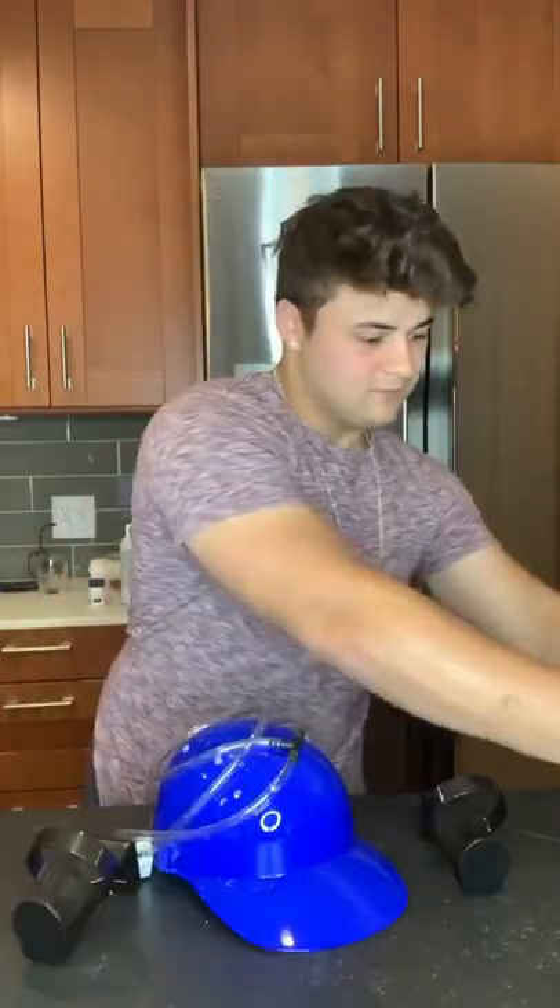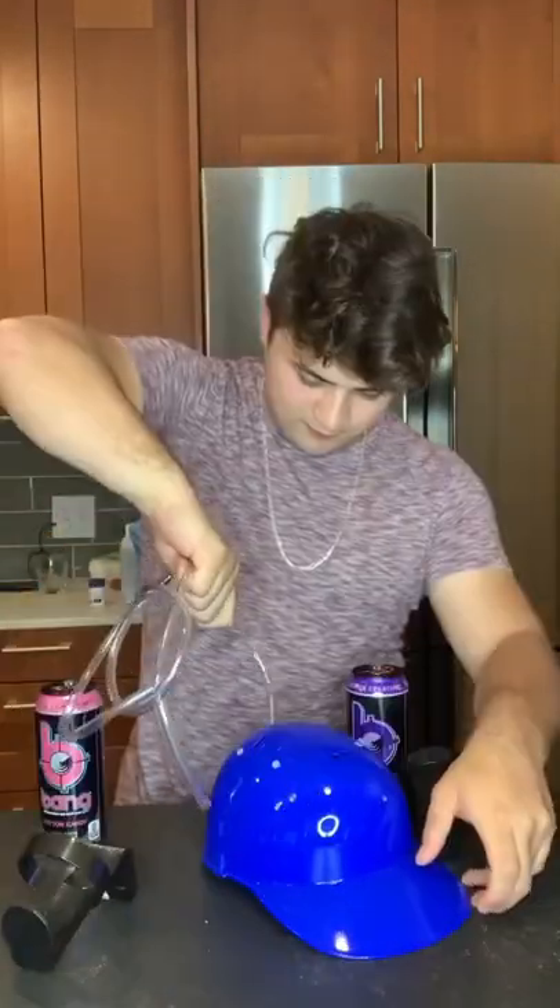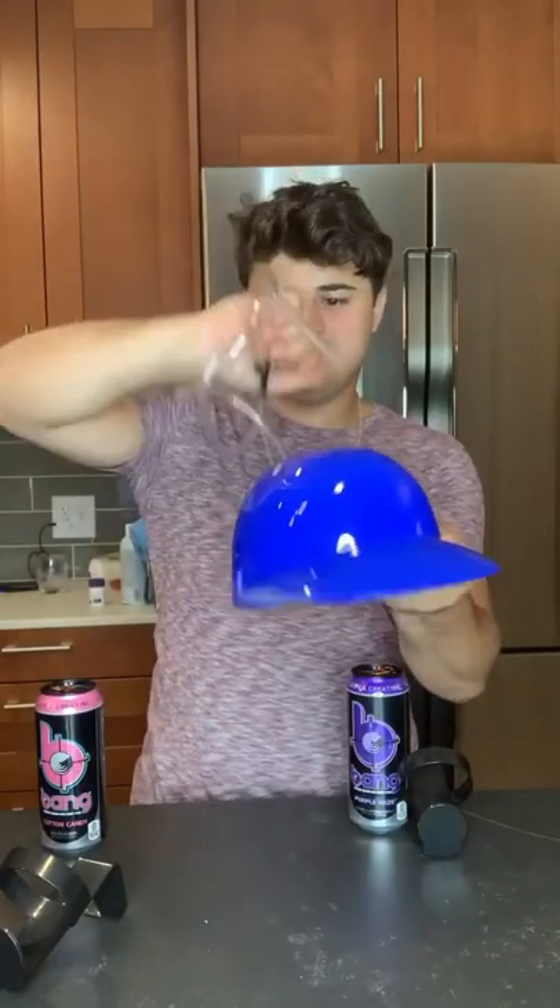So today I'm going to try out this hat — apparently it's like a cup holder for your head. It holds two cans, and I'm not really sure how it's going to taste because I think it mixes the two flavors together, but I'm going to try it out.